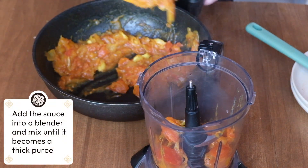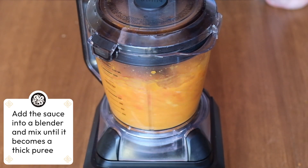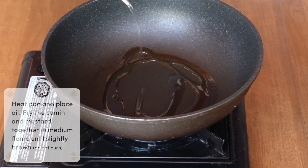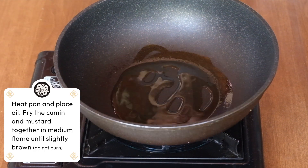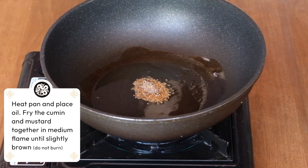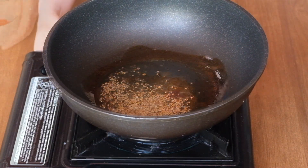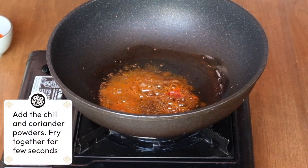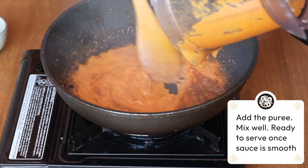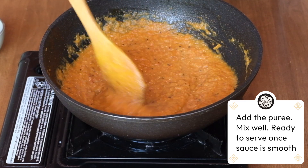When the sauce is soft, add it to the mixer. Mix for as long as needed until it becomes a puree. Heat the pan again and put some oil. Combine the cumin and the mustard and fry together on a medium flame until slightly brown. Next, add the chili and coriander powders and fry them only for a few seconds — be careful not to over-burn. Quickly add the puree and mix really well. When the sauce is smooth, it is ready.